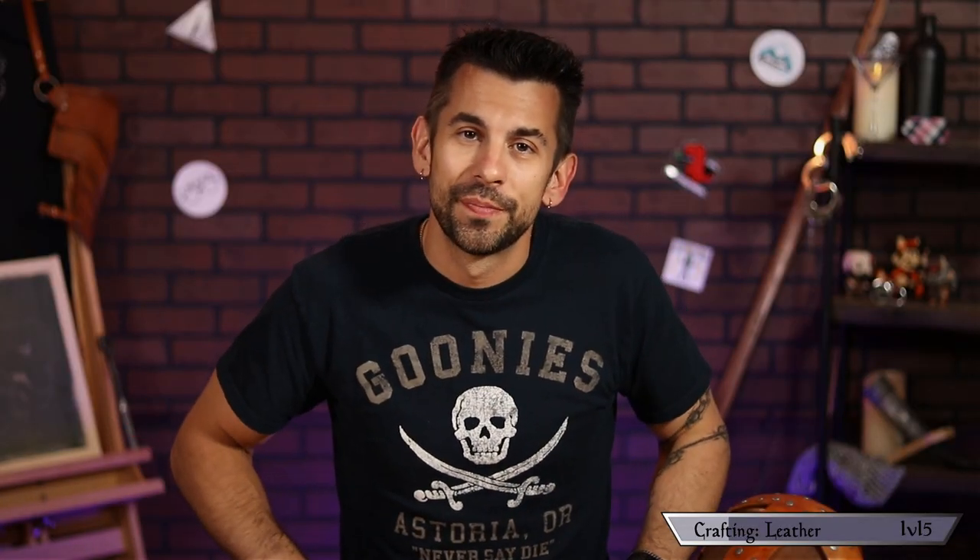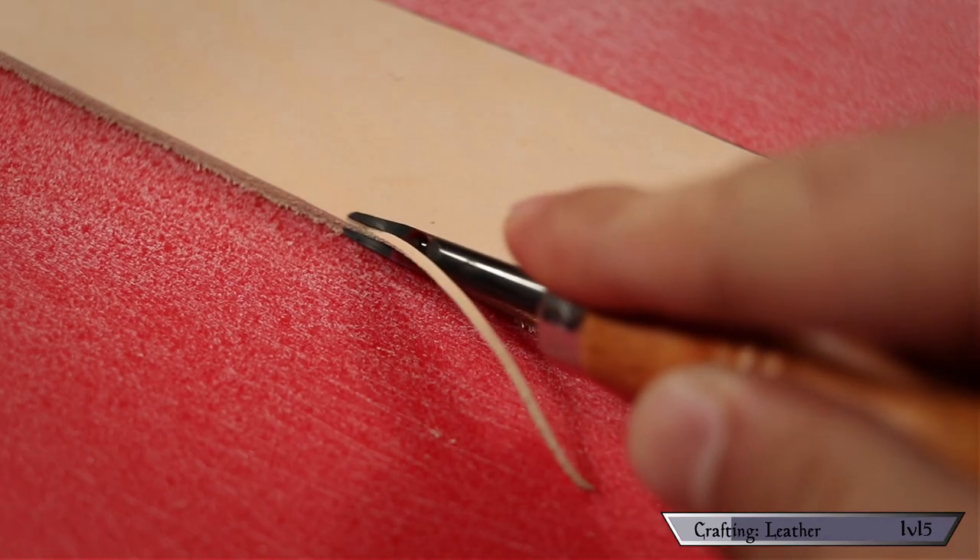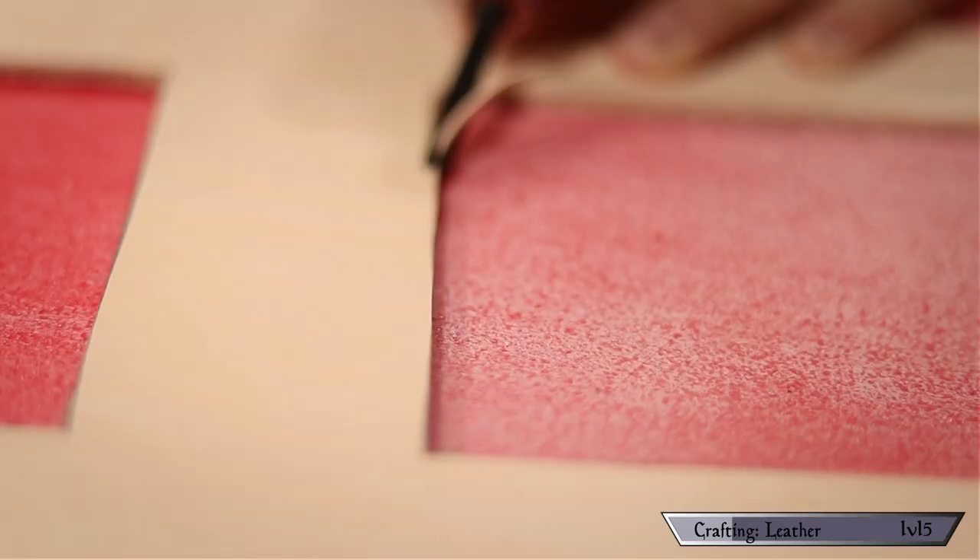Now that all those individual parts are cut out, it's time for step two: tooling the leather. We're going to start by beveling off our edges using the aptly named edge beveler.